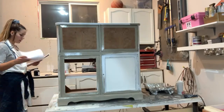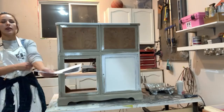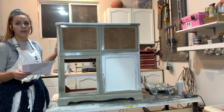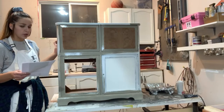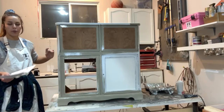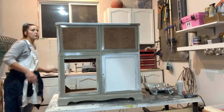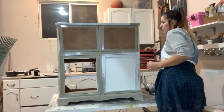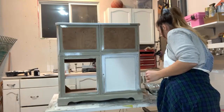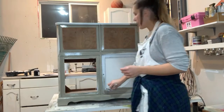The next question: 'Do you sand in between coats for Fusion Mineral Paint?' No — if something is super rough or something got in the paint, then yes, but usually I do thin coats so I don't need to. If you want it super smooth or you can see brush strokes — maybe you're not using the right brush — you can sand in between coats. As long as you allow the cure time, you'll be fine to sand, clean it, and start painting again.